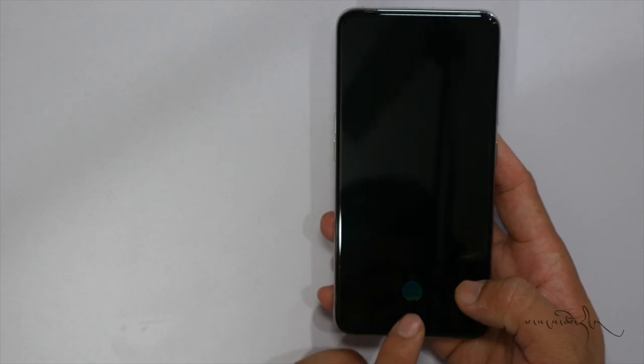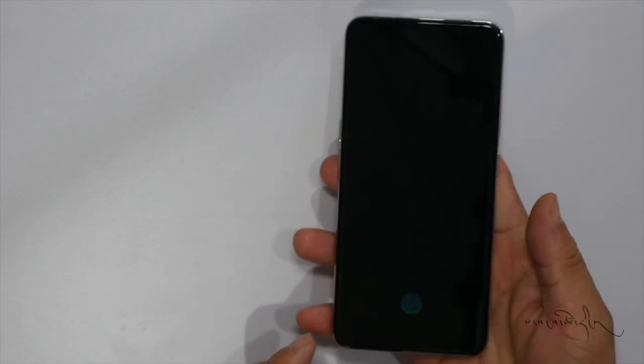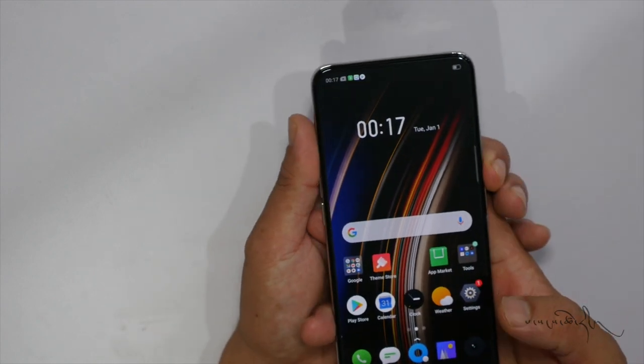The face unlock is super important. The most important thing is to capture clearly. The camera is on the side. There is a fingerprint sensor to open it.